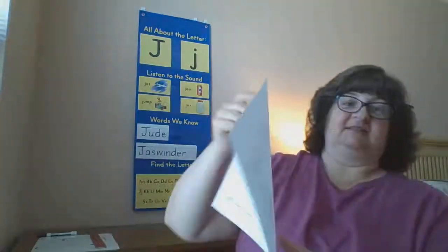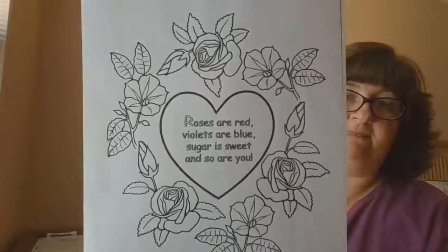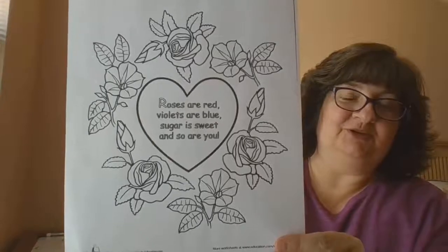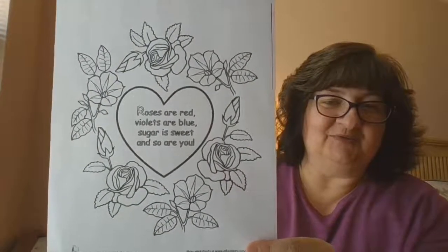The last thing we need to do is say our poem for the last day. I bet you can say it with me: Roses are red, violets are blue, sugar is sweet, and so are you. All right, I'll be back in just a little while and we will do our read-aloud today.